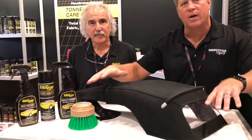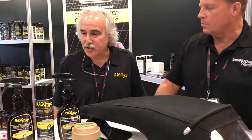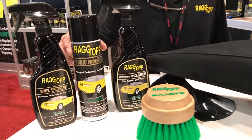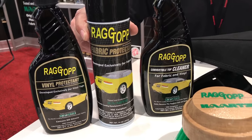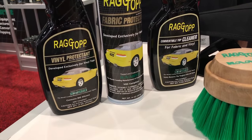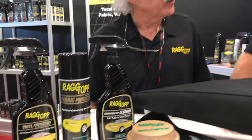Once the top is completely dry, if it's a fabric top you want to use the Rag Top fabric protectant — exactly what was on the car when it left the factory. If it's vinyl, then you want to use Rag Top vinyl protectant. All the products contain absolutely no silicone, but they do have UV blockers in them. It'll keep your top looking good, it'll keep it waterproofed, and that's what it's all about.